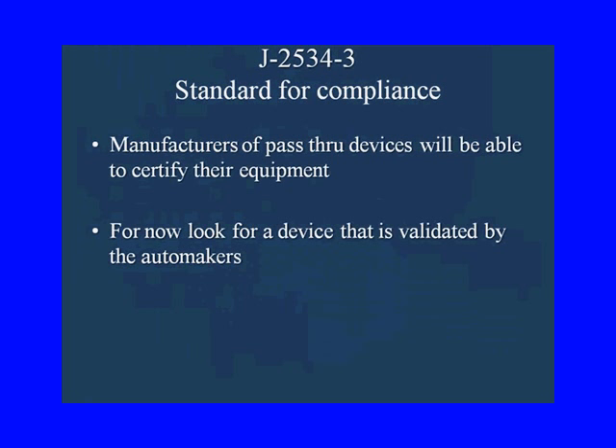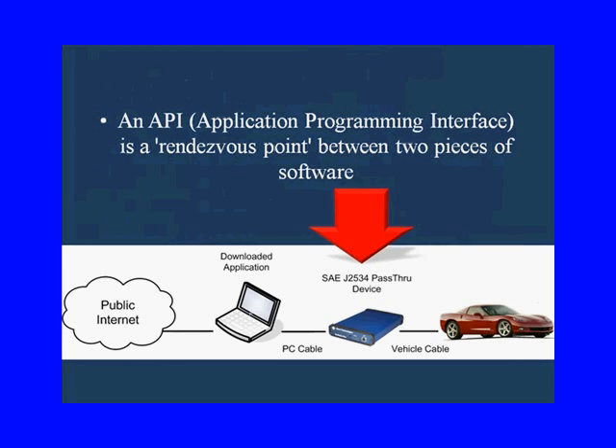It's not in play right now — it hasn't been passed. So for now, when you can't find a certified piece of equipment, you're just going to look for a device that's validated by the automakers, and we'll show you how to do that in a minute.